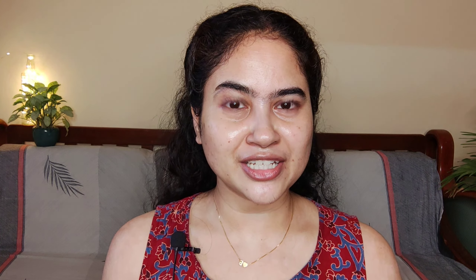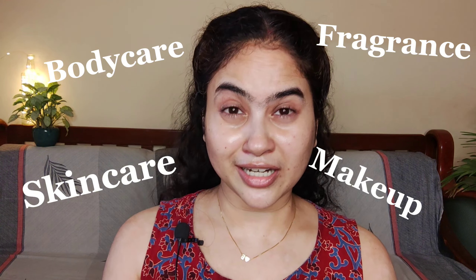Before we get into the video, please consider subscribing to my channel and hitting the notification bell if you enjoy content related to skincare and fragrances. I've also decided to do a little bit of makeup content — lip swatches, eyeliner, mascara — so if you find that helpful, go ahead and subscribe. Now let's go!